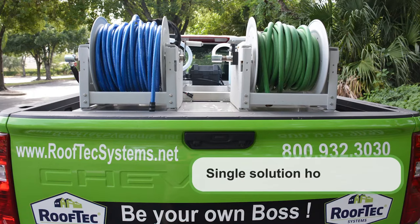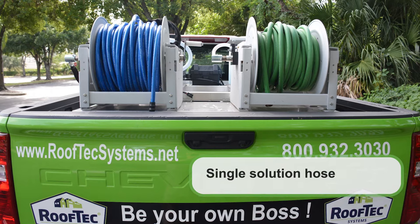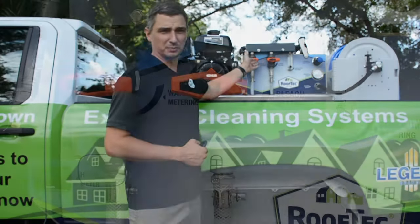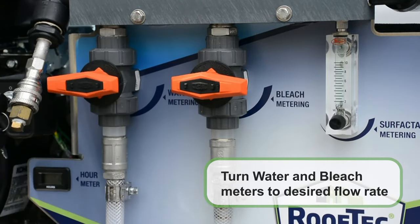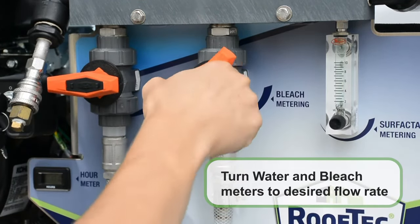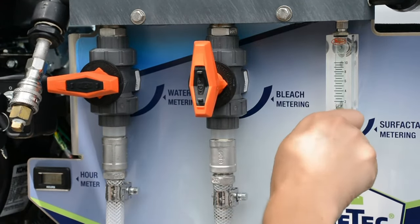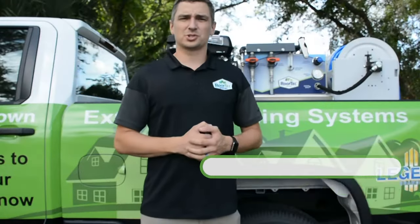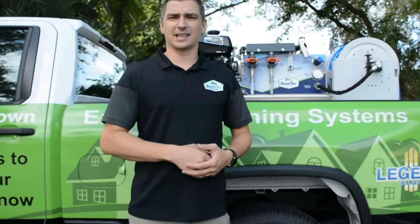The system operates with one solution outlet hose for both high and low pressure cleaning. This machine has four simple controls. First, you have two valves to control your bleach and your water mix. You simply turn those to your desired flow rate to get the concentration you need for your application. Then you turn to your surfactant flow meter. To get a much more precise measurement of surfactant flow, we've added a small float regulator that controls the amount of soap you'll introduce into your mix — anywhere between 0 and 10 gallons an hour.